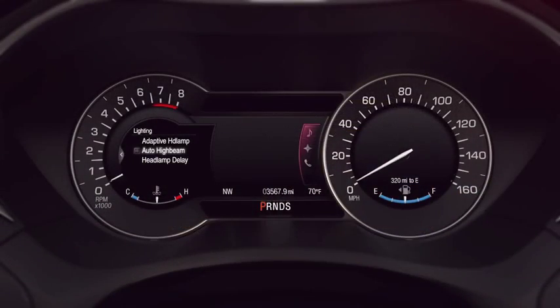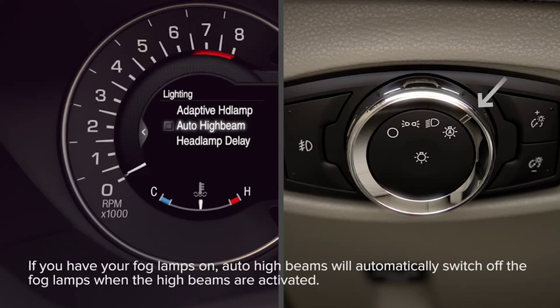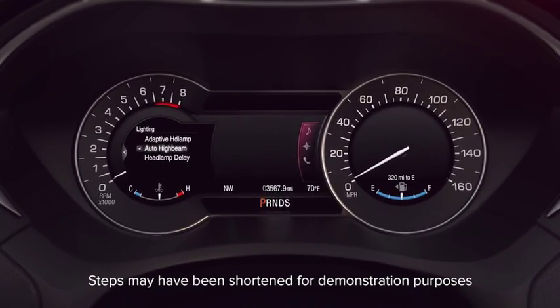You can turn auto high beams on or off through your message center. To do so, set your headlamp switch to auto lamp on your dial. Then set auto high beam to on in the message center by going to settings, vehicle, lighting, and then selecting auto high beam and on.